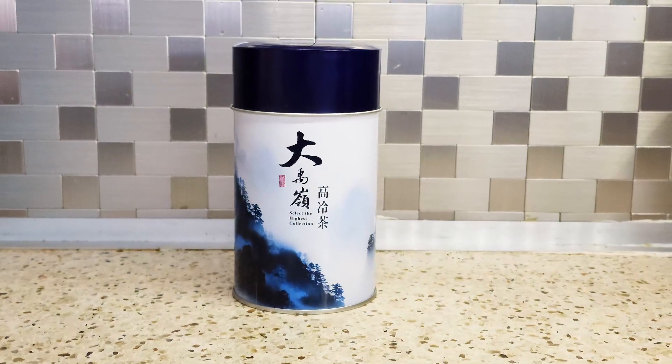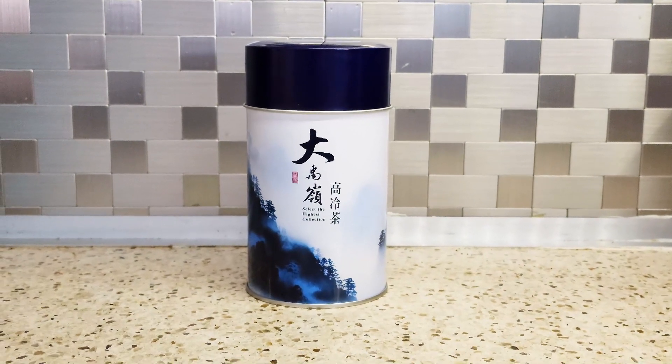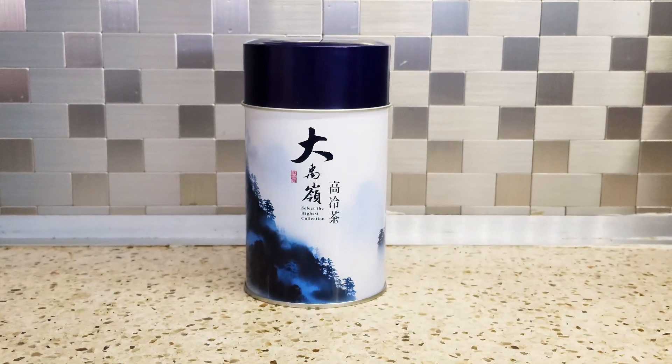The gorgeous canister adds a great addition to my tea collection and it's going to keep the tea fresher longer.